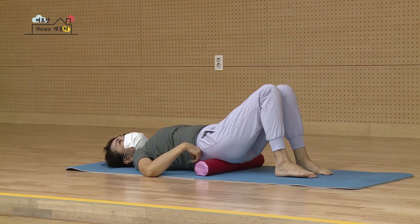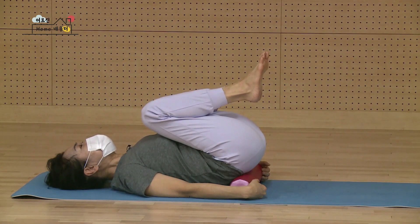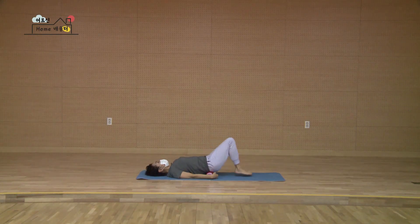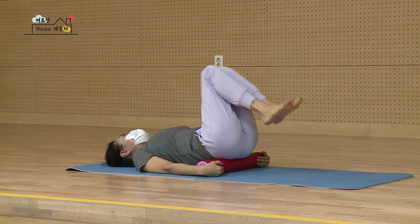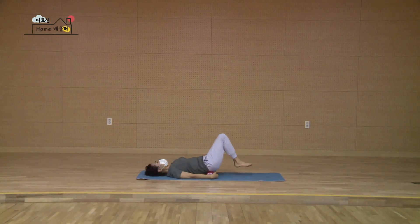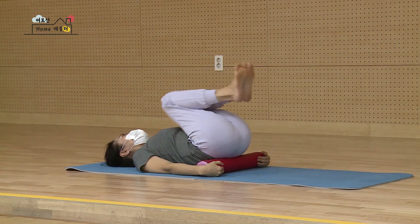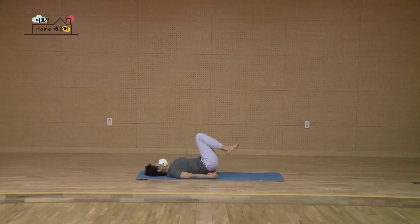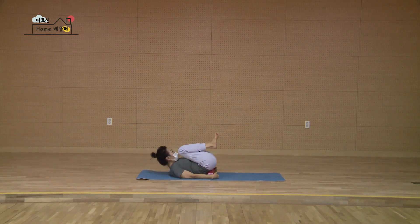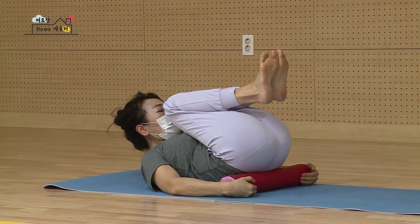뒤꿈치 발바닥을 바닥에서 들고, 두 무릎을 내 코 쪽으로 당겨요. 가슴 쪽으로 바짝, 그러면 허리 뒤쪽이 당기면서 시원하게 펴질 거예요. 다시 바닥에 내리세요. 다시 둘 당기고요. 다시 내리고 턱이 올라가지 않도록 툭 당기세요. 다시 세 개 당겨오고 다시 바닥에 내려요. 네 개부터 열 개까지 반복하고, 마지막 열 개째 당겨서 가만히 계세요. 하나, 둘. 머리도 살짝 한번 들어볼까요? 봉을 잡고 있어요. 다섯, 여섯, 일곱, 여덟, 아홉, 열 머리 내리시고요.